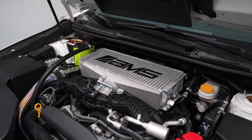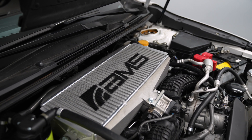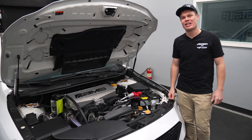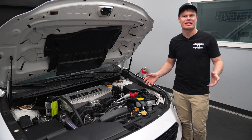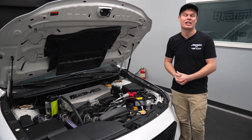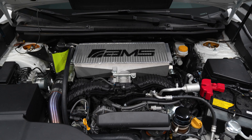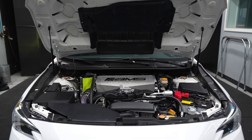Starting out with the AMS top mount intercooler, since it's already installed on the car — this thing is a huge upgrade over the stock top mount, which is why we're not even going to be testing the stock one in this video. With the tune currently on the car and the mods we have, it really doesn't make sense. We all know it is one of the biggest bottlenecks in terms of making power. The AMS intercooler has a four-inch thick core and a 71% increase in core size over the stock top mount intercooler.